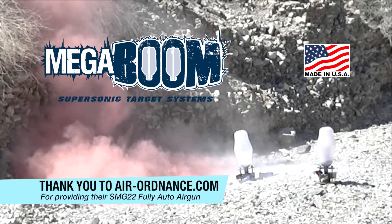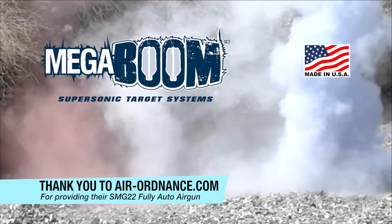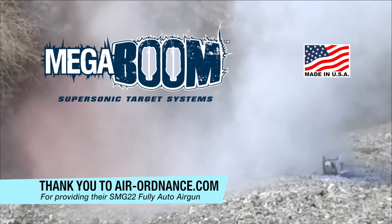For even more fun, try our powdered boom bottles that produce a colorful, dry, and rainable cloud that really cranks up the visual effect.